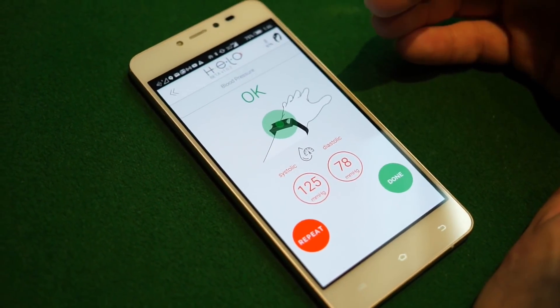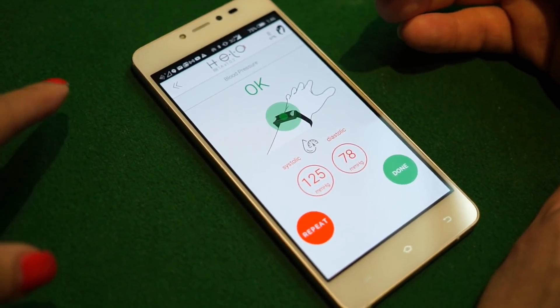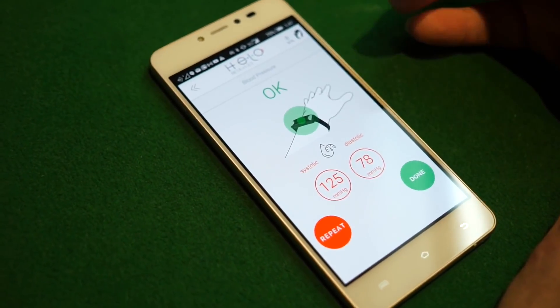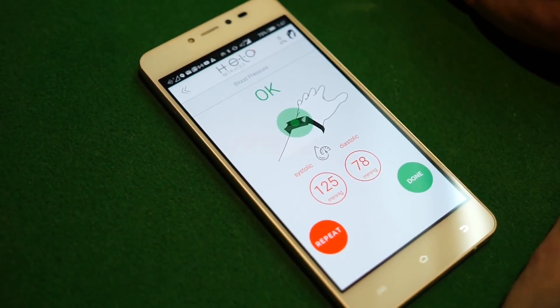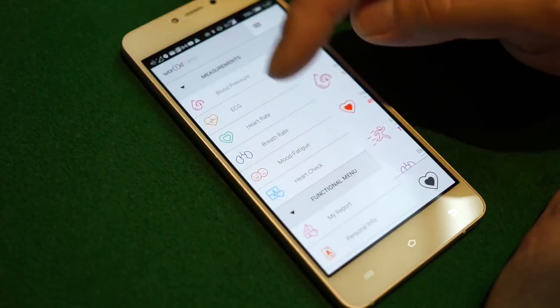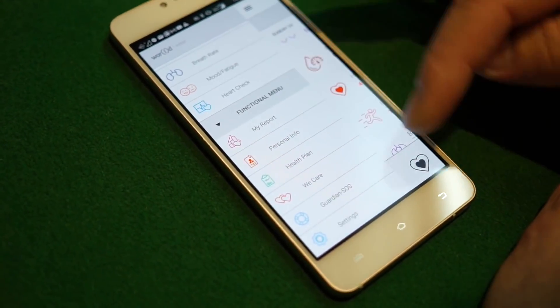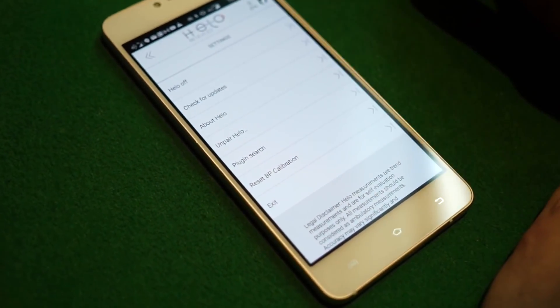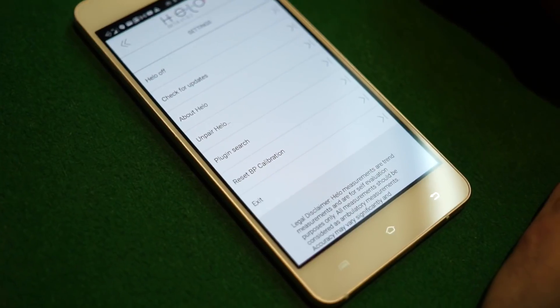The other thing I want to share — you can also calibrate in case that button doesn't pop up. As Natita suggested, you can go into the settings and find 'reset calibration' in there.